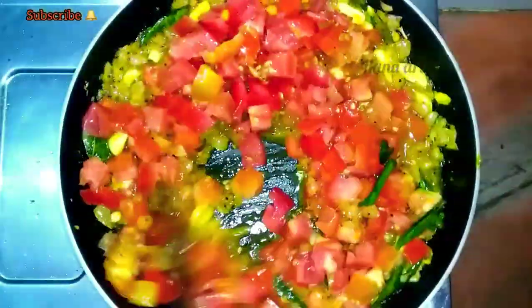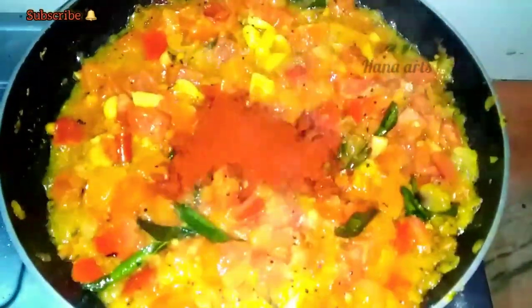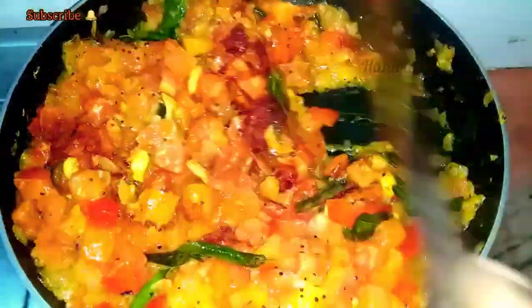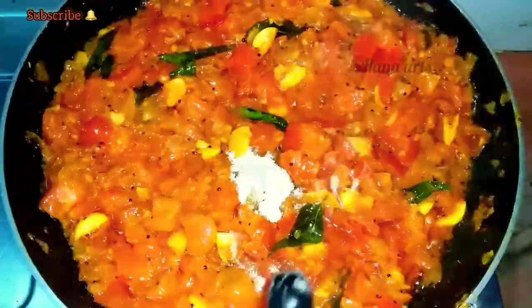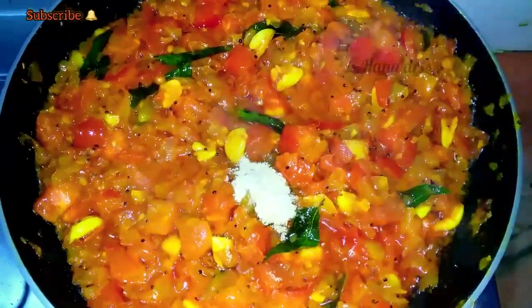Now let's put it on full flame. We have to make a little bit — a tablespoon of the juice. I am going to add this. If you add rosemary, this is 1 tablespoon of the juice. Now it is a small tablespoon of the juice. I am going to make 1 teaspoon of the juice.